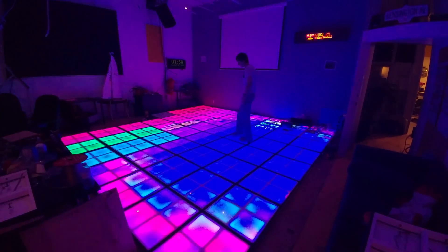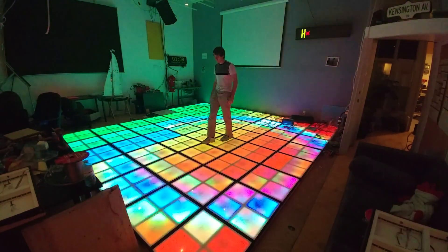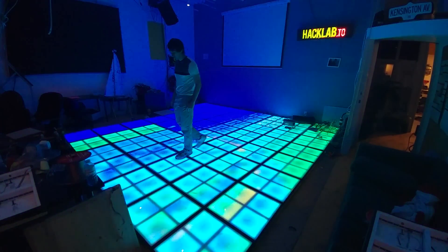Despite these and a few other issues, overall the floor worked, and it looked incredible.